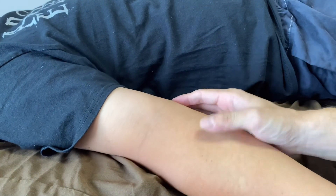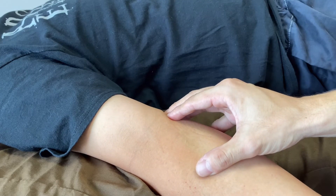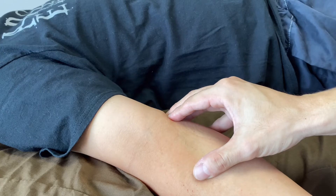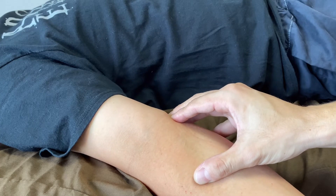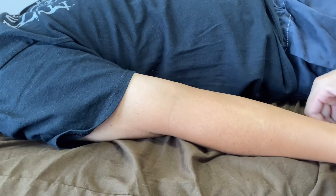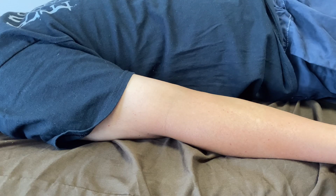Checking supination and pronation — tension is almost gone. Pronation is very nice, supination is also nice. Elbow care and elbow treatment is so important for pitching and throwing athletes. If you liked today's video, please hit the like button, comment, and subscribe. See you next video.